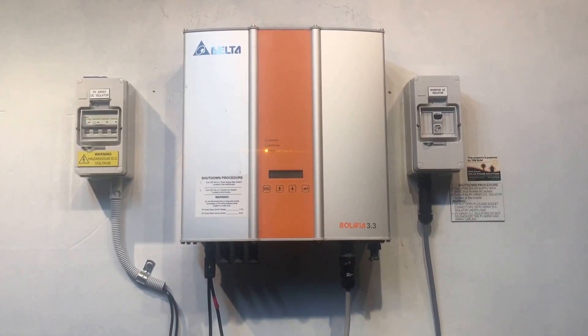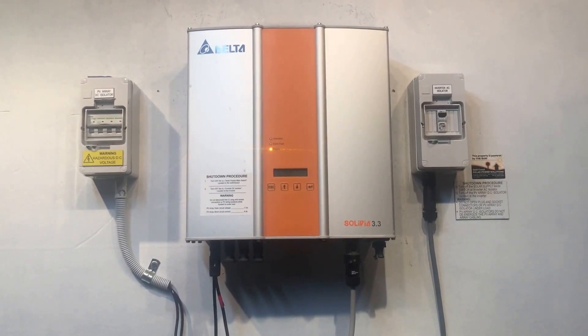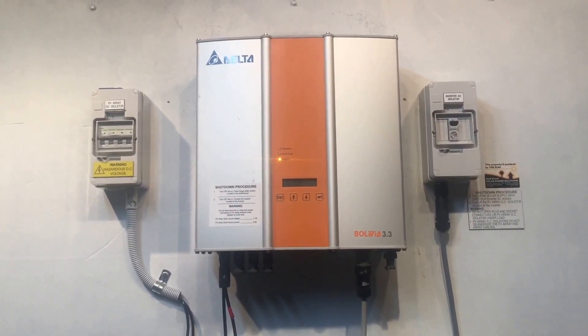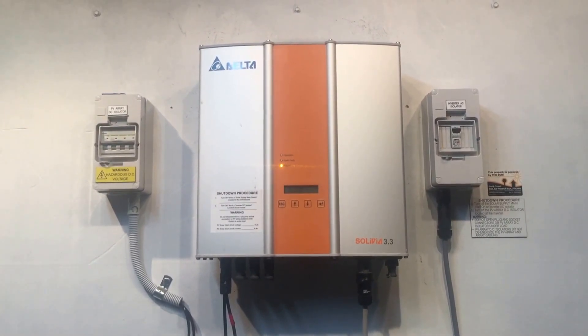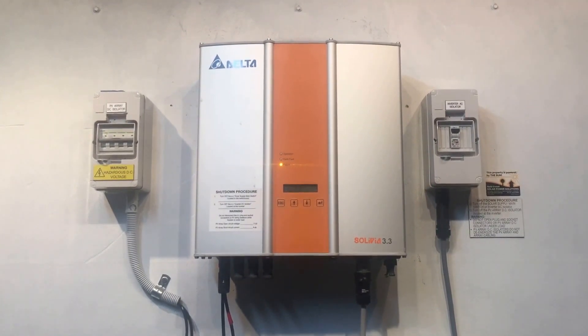I hope this video has been helpful. If you're on the Gold Coast or Southeast Queensland, Gold Coast Solar Power Solutions can certainly help. If you're somewhere else in Australia and after a good quality replacement inverter, just get in contact with us and we'll get your system back in action as soon as possible. Thanks for watching.